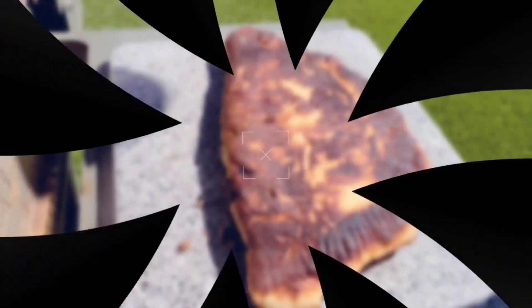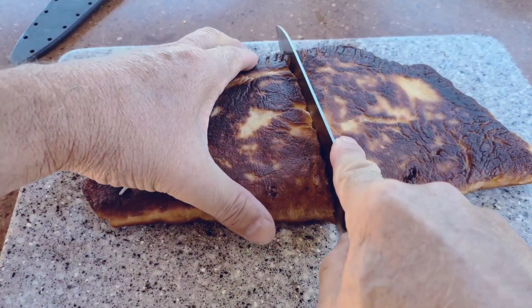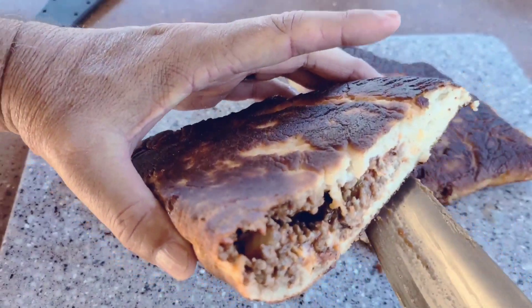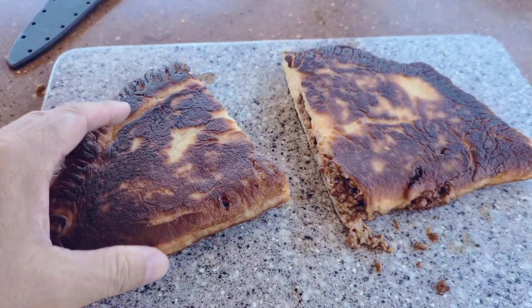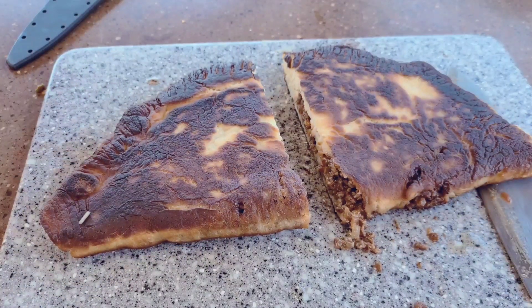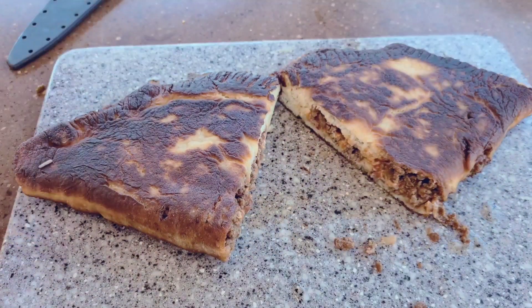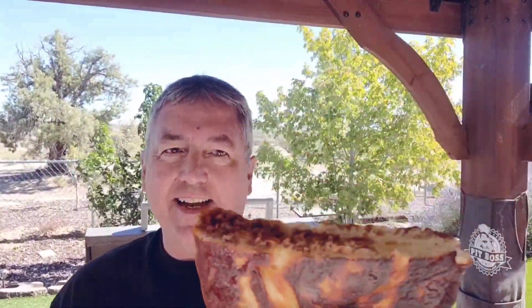Let it cool off a minute. Alright, cooling for a minute — let's cut right into it. Let's cut it in half to start and see what the inside looks like. Look at that — that looks amazing. I'm going to have to take a bite of this. Let's get a bite — look at that green chili cheeseburger fried calzone on the Blackstone, super simple with the Pillsbury dough.